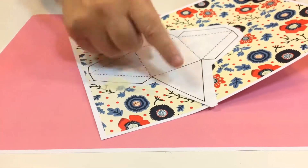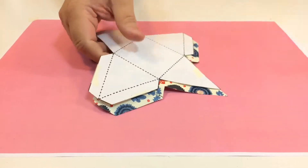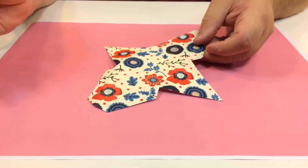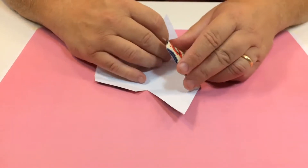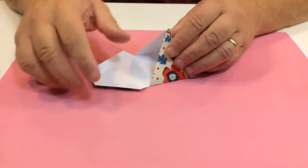Next, cut out all the way around so you end up with your template like that. There's the template — I can use that again if I want. Then where you've creased it, you can do all the natural folds. The way this is going to work is you fold all these bits over like this and glue those down.